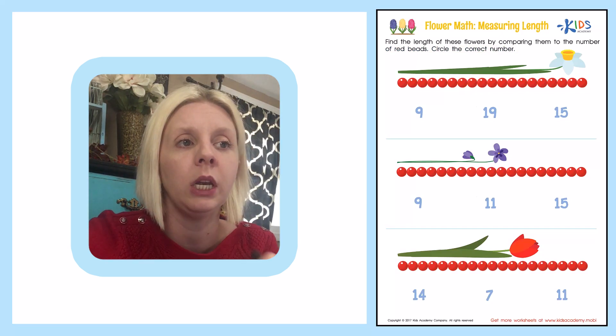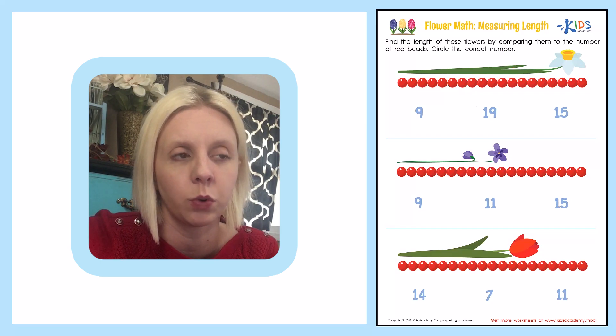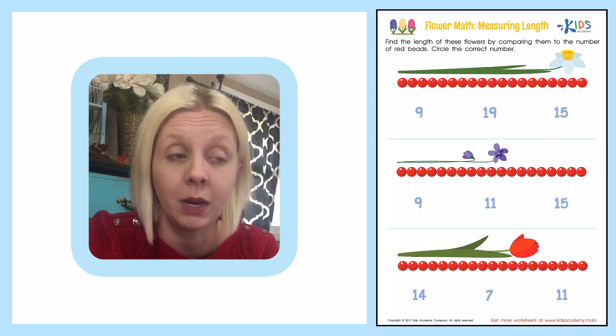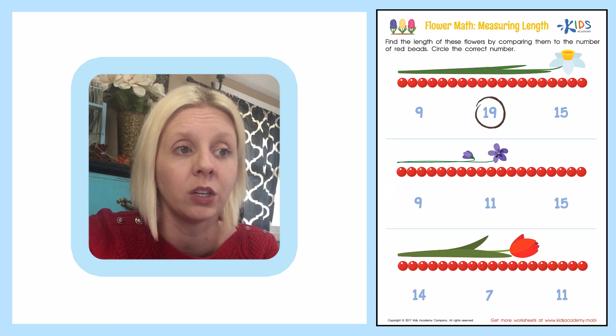So we've got this really pretty flower here. I think this is a daffodil, and we're going to measure it against these red beads. We're going to count them up to see how many there are: 1, 2, 3, 4, 5, 6, 7, 8, 9, 10, 11, 12, 13, 14, 15, 16, 17, 18, 19. Wow, that's a lot of beads! So we're going to find the correct answer and circle it. Number 19 is right here.